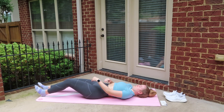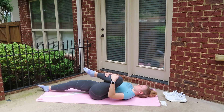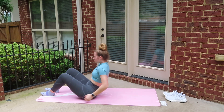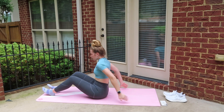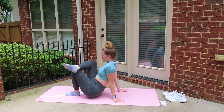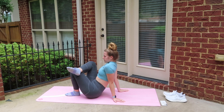Switch legs. Now we're going to sit up and do what's called a number four stretch. So you're going to put one ankle on the opposite knee and then just scoot your butt in as close as you can to the heel that's on the ground. You should really feel this in your glute.